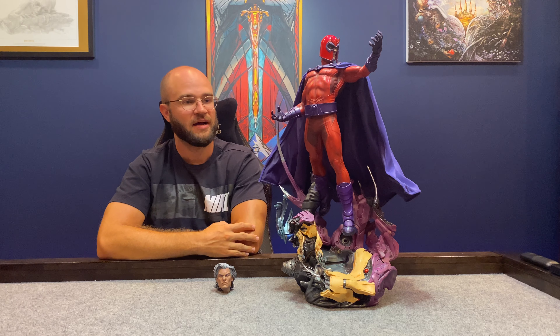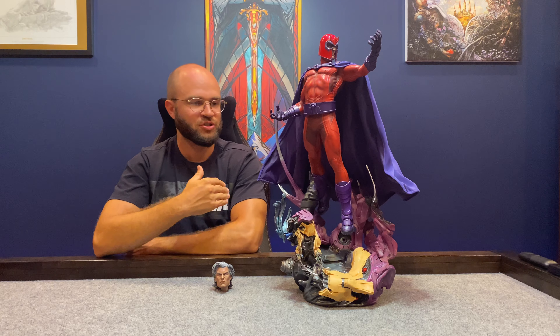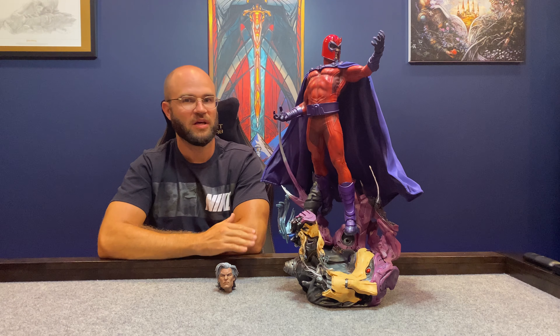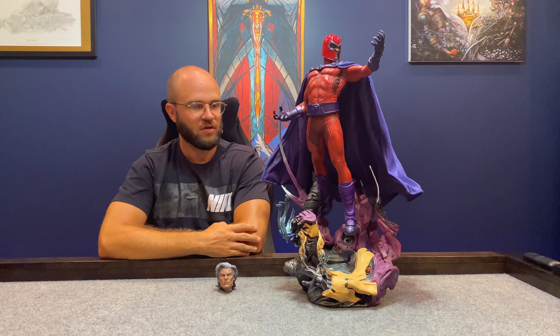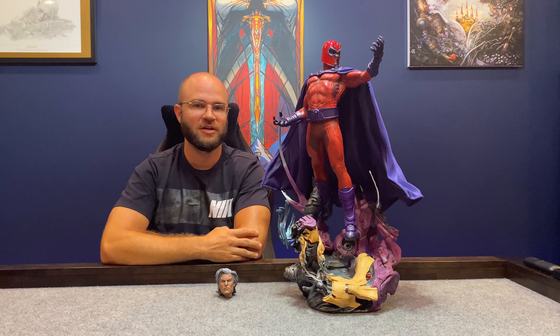He's still for sale and you can still get the exclusive on Sideshow. If you're a Magneto fan or just an X-Men fan and a collector, you cannot go wrong with this one. Thank you guys for watching — like, subscribe, comment, we really appreciate all the support. Got a few more statue reviews coming down the pipe, just got a new one in, so be looking out for that. We've also got a CGC follow-up video and we're going to be submitting some more books to CGC. Appreciate everybody watching — take care.